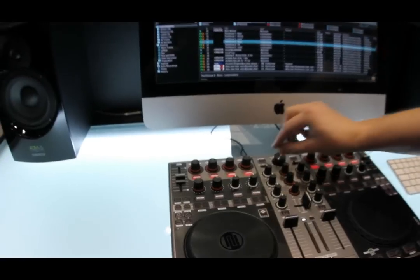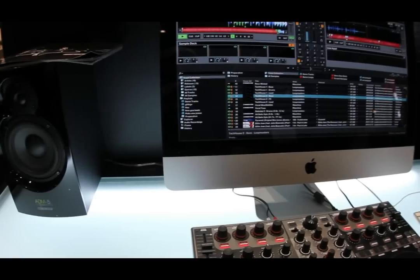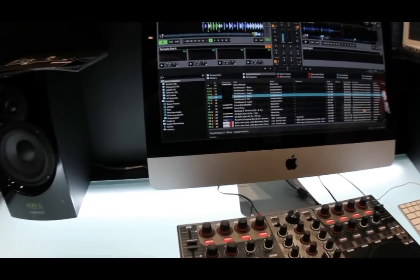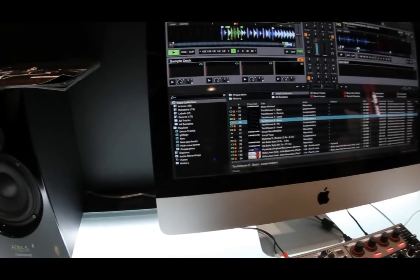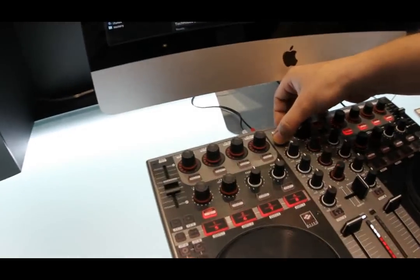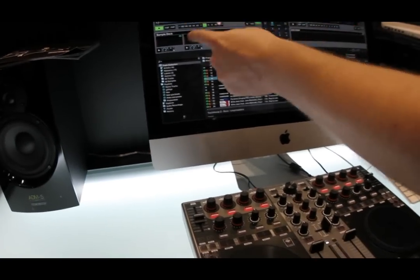One special feature comes with Traktor Pro 2. With the Jockey 3 Master Edition you have the possibility to use the sample decks to create a remix on the fly. Let me show you. First we switch over to deck C to control the sample decks on deck C.